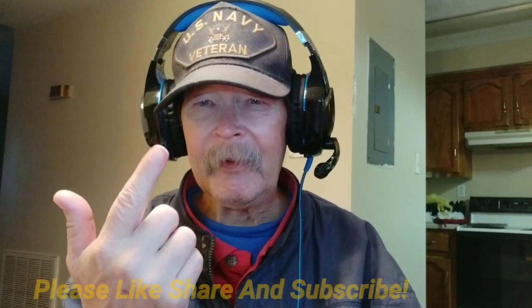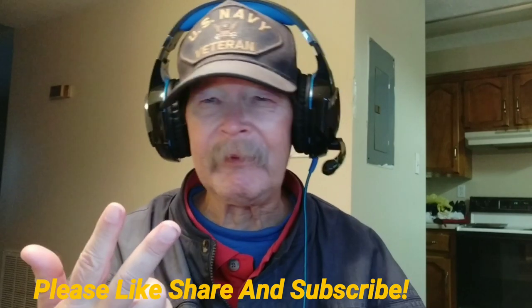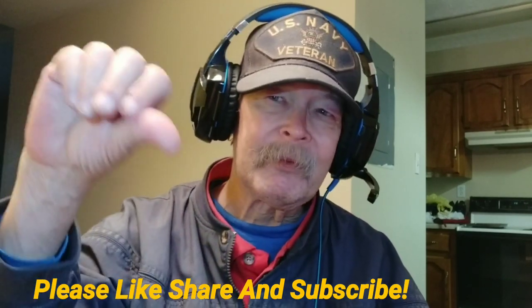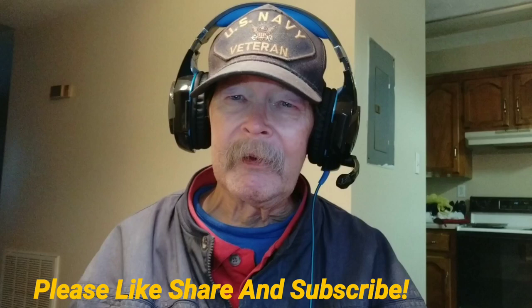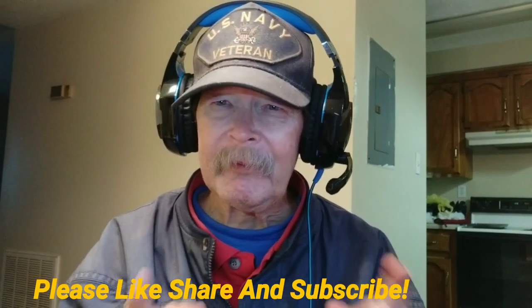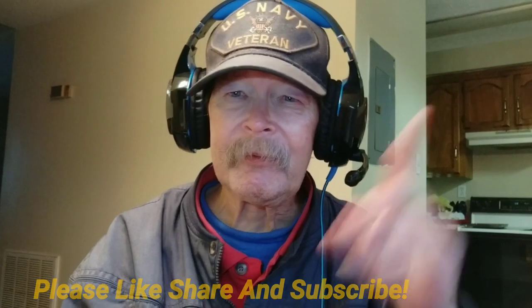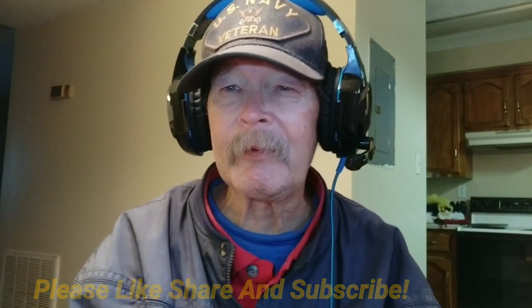That's all I've got to say — have a great day, thanks for watching. Make sure you give us a thumbs up, like this video, subscribe, and leave some feedback in the comments — negative or positive, we don't care. A thumbs down is okay too. Any kind of interaction works for us — interaction is what YouTube looks at. Let's go to the outro and I'll throw a couple of videos up in the corners — see you in the next one.